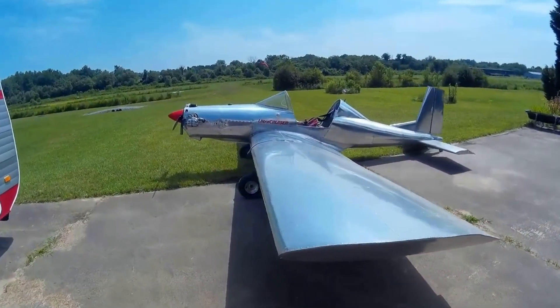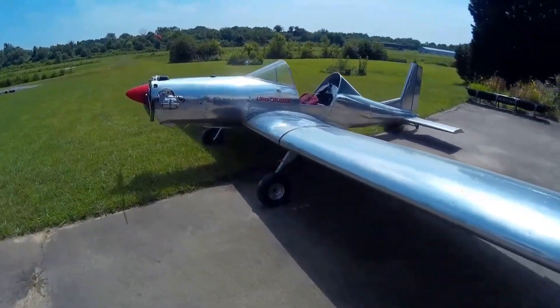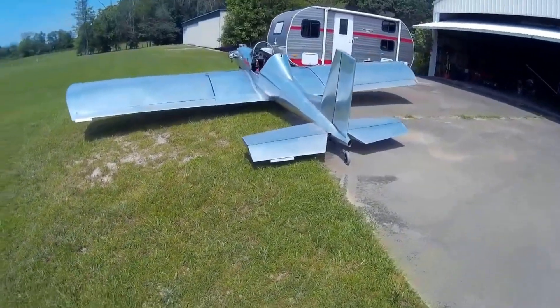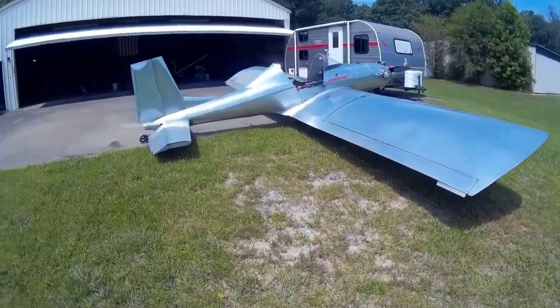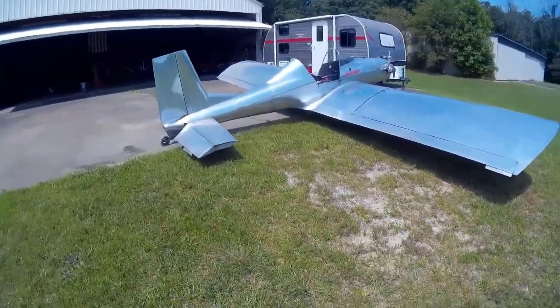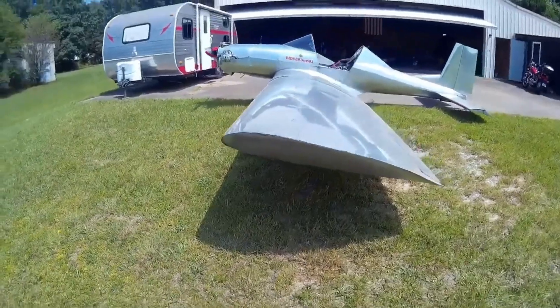Cruising comfortably at around 60 miles per hour, the Ultra Cruiser is a joy to fly thanks to its stable flight characteristics, gentle stall behavior, and crisp control response. Whether you're a first-time flyer or a seasoned enthusiast, this ultralight offers a simple, satisfying, and cost-effective way to experience the skies.